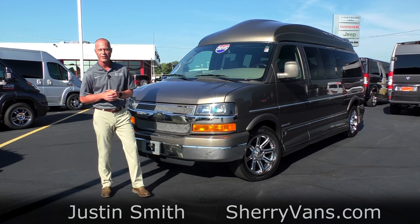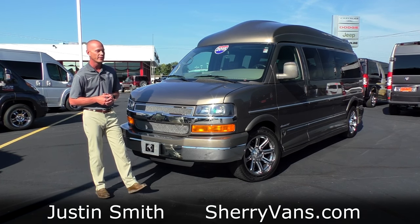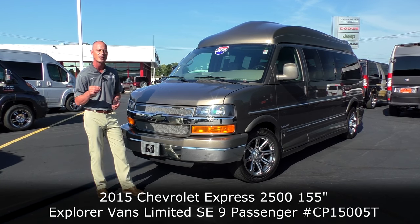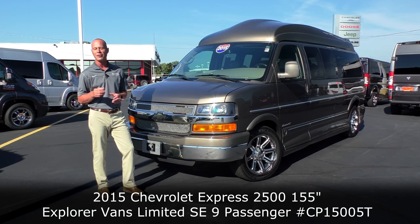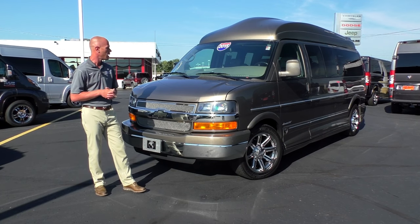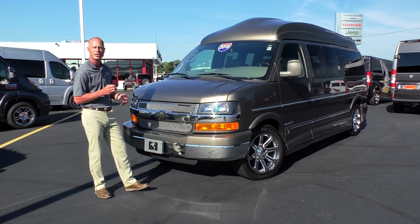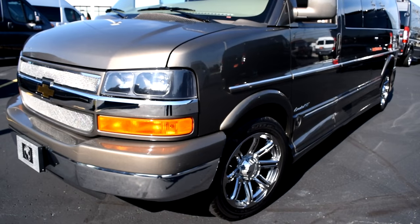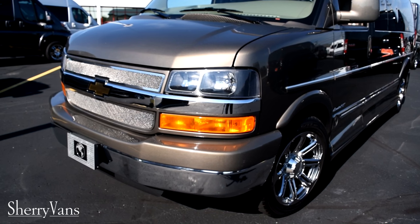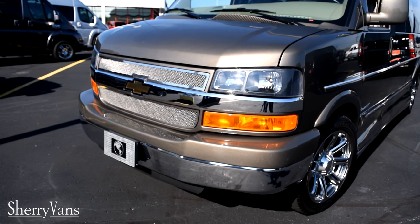Good morning and welcome to Paul Sherry Conversion Vans. My name is Justin Smith, and today we want to do a video on a brand new arrival here at the dealership. What I have beside me is a 2015 Chevrolet Express 2500 built on the 155-inch wheelbase with the Explorer Limited X package conversion van. This is a nine-seater done in beautiful brownstone metallic paint, with only 25,000 miles on it — just gorgeous in this morning sunlight.